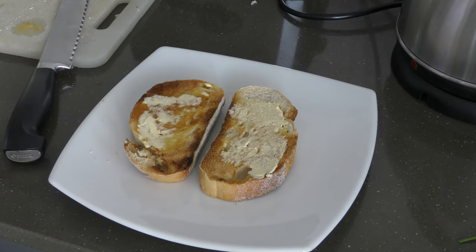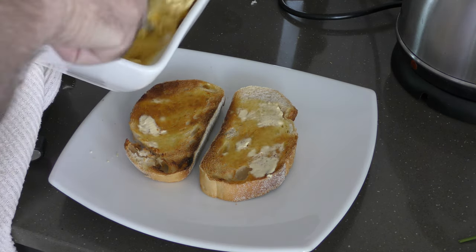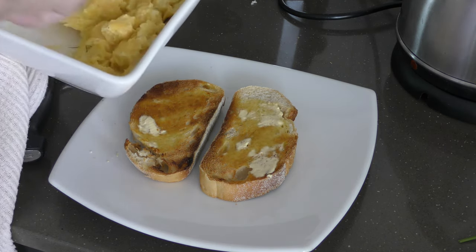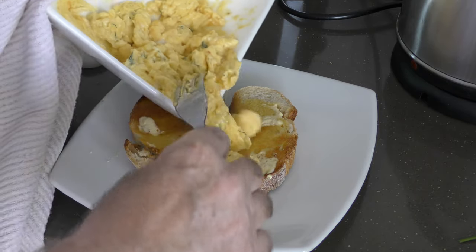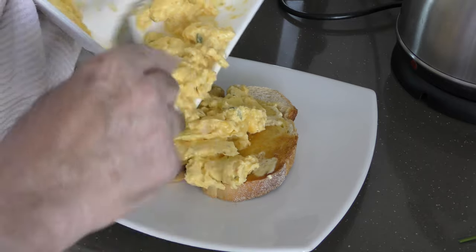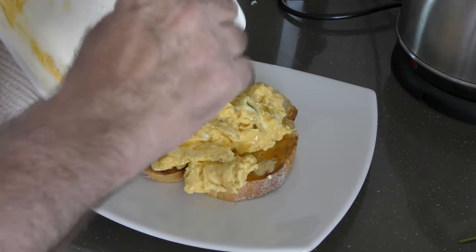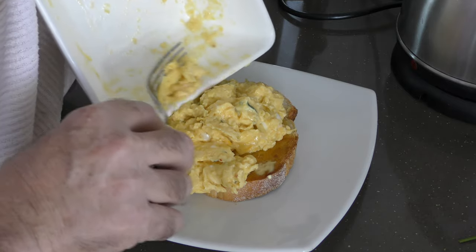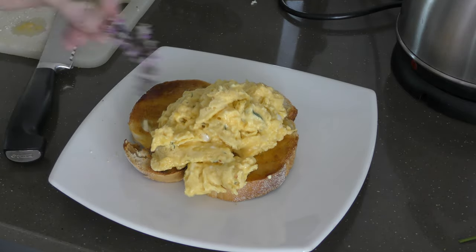If you've got any questions or would like to know anything, please put them in the comments below. Okay, so we've whipped up our scrambled eggs with a bit of dill, seasoning, and corn. I'll be honest, I've never tried this before, but it actually tastes really, really nice. Two and a half minutes in total for the eggs in the microwave.